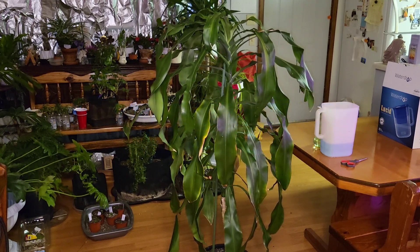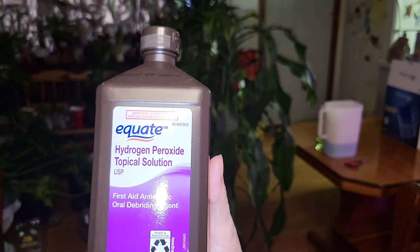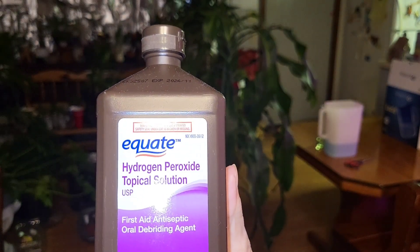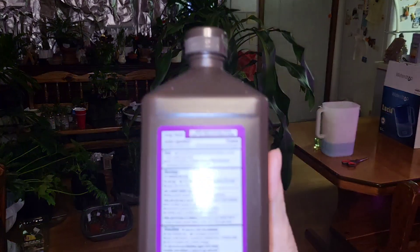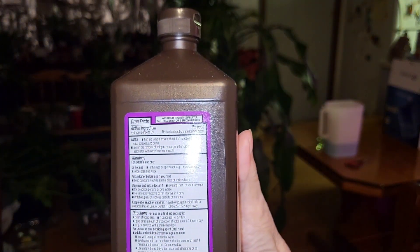I use this hydrogen peroxide — let me check the percentage. Okay, this is 3%. I believe that's good.